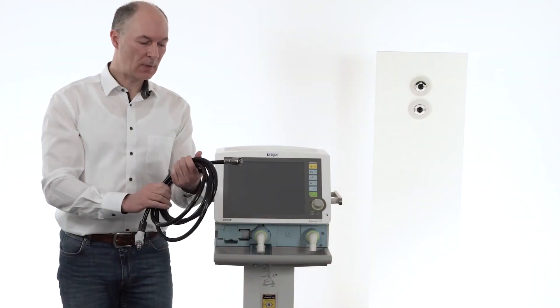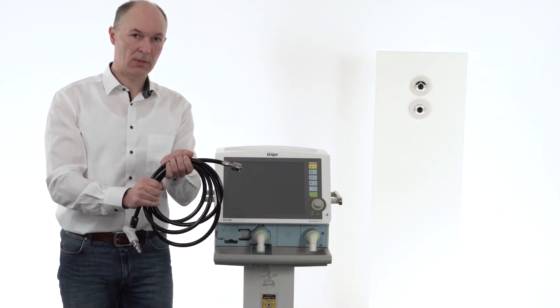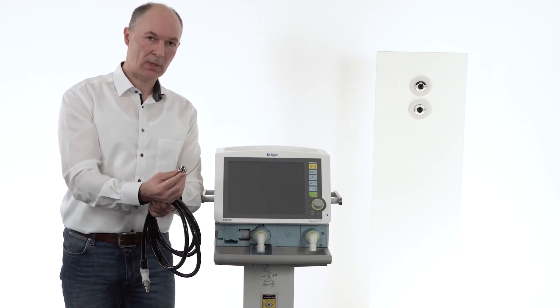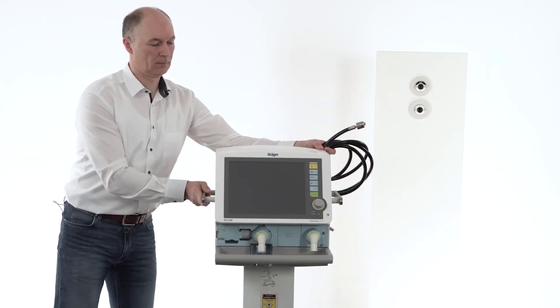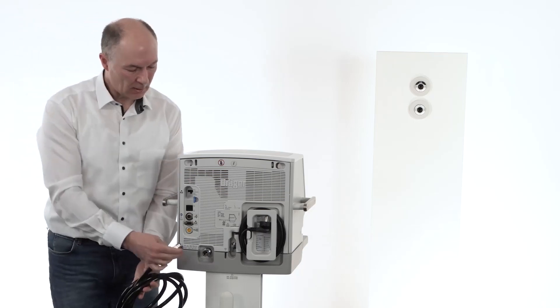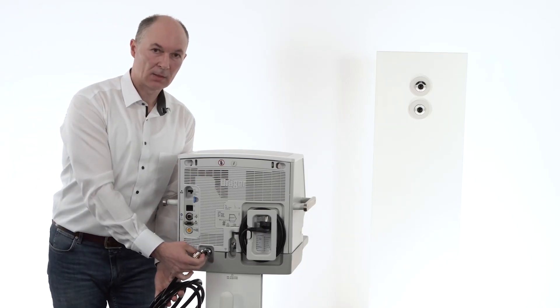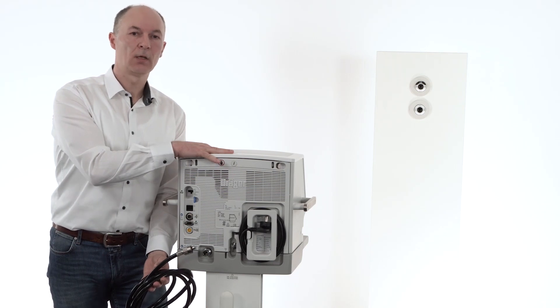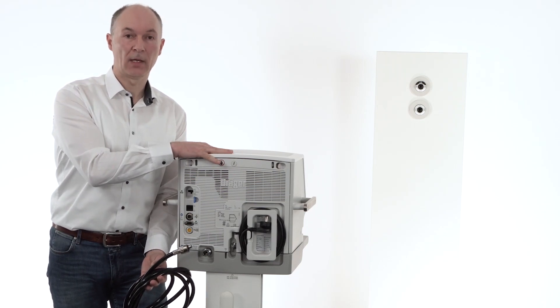The device comes with a high pressure hose system for oxygen. This connector you have to attach on the back of the device, which is located here. The device has a turbine inside, and because the device has a turbine you don't need to attach high pressure air.